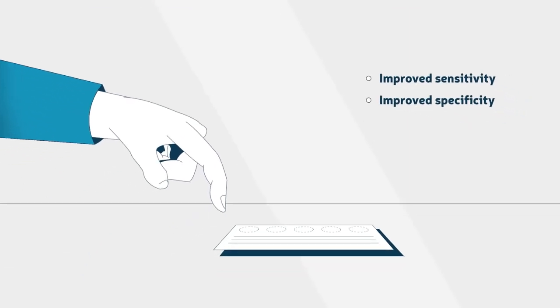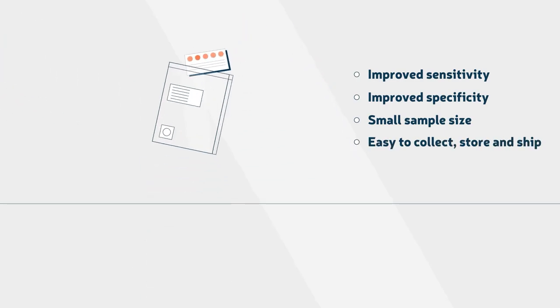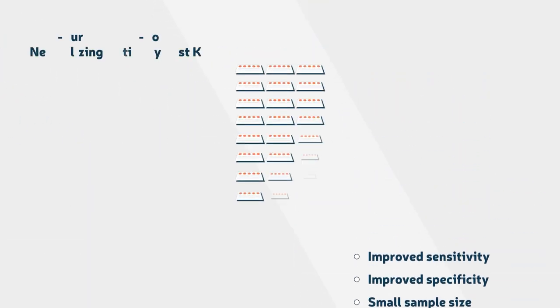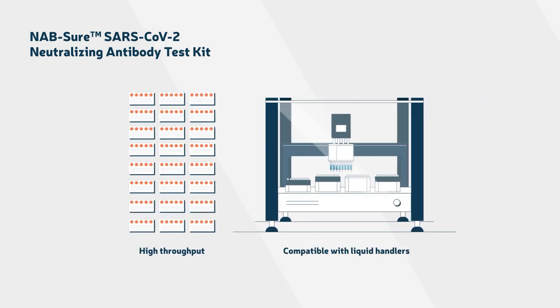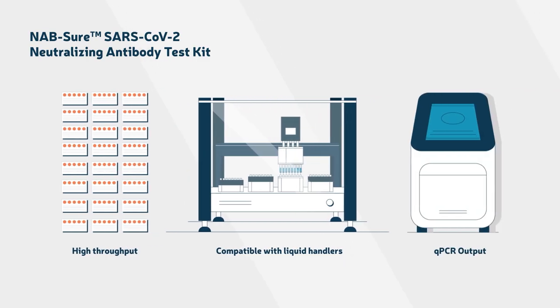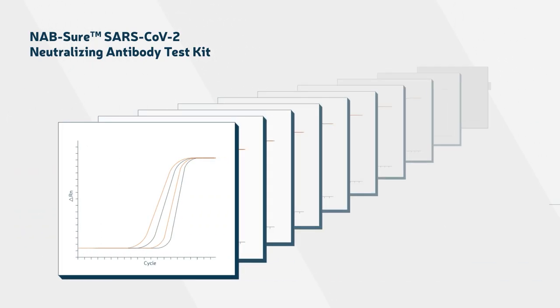This enables small quantities of blood or dried blood spot samples to be analyzed, which are easy to collect, store, and ship. The test permits high throughput, is compatible with liquid handling devices to facilitate dilution curve analyses, and reads out on qPCR instruments, which are ubiquitous in all labs working on SARS-CoV-2, with better lab-to-lab reproducibility than cell-based tests.